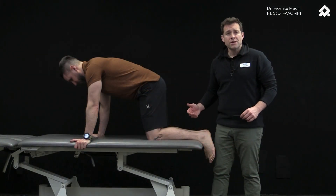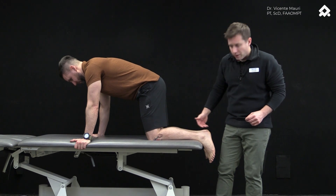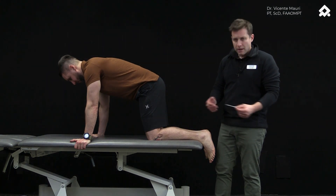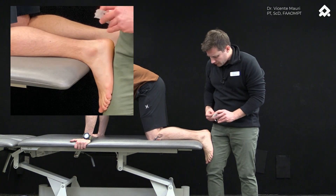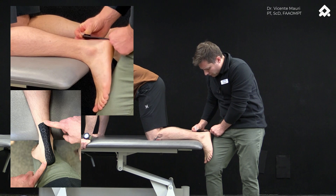For the Achilles tendon application, we position the patient in all fours with their ankle and foot off the table, and again use simple elastic tape. We make sure that the foot is in 90 degrees of ankle flexion, and then we apply from the insertion side.